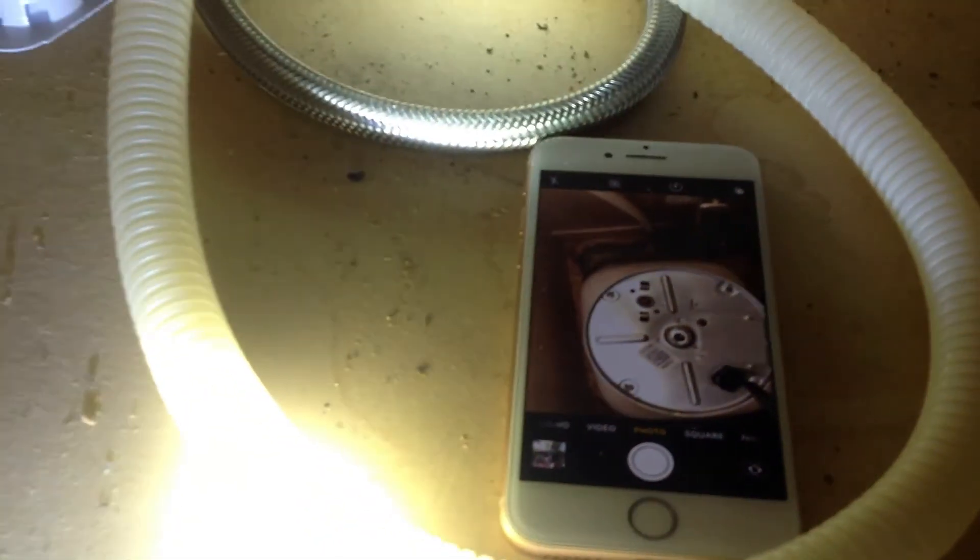My daughter was helping me — she was holding my flashlight — and I was using my phone to look at what I'm supposed to look at.